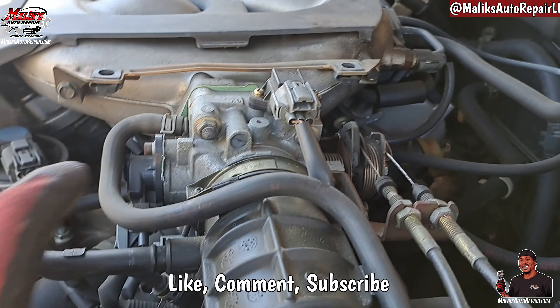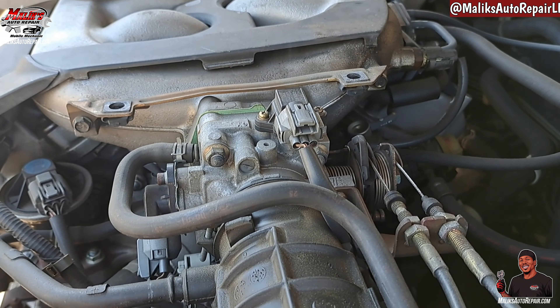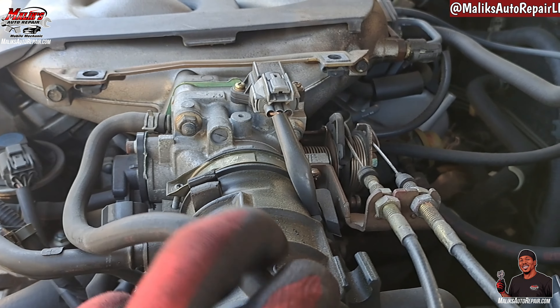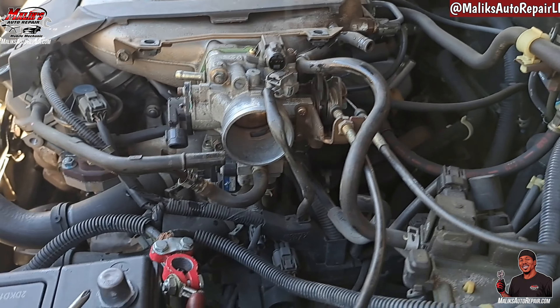And as you can see, we got a few hoses and harness connectors to undo. I'll go ahead and get to it. I'm gonna show you — just let you know what I did to get it off.